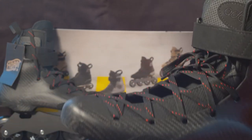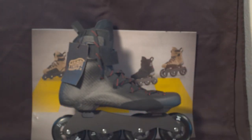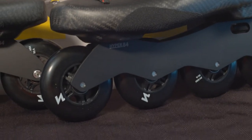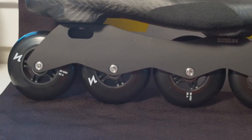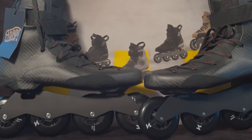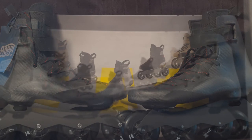I'm kind of wondering myself what this boot weighs. I'm going to go off camera for a minute because my scale is over by the bathroom. So I'm placing the scale on the floor, turning the scale on — and here it goes. This skate, this boot with the frame and the wheels, weighs 2.8 pounds. 2.8 pounds — that's amazing.